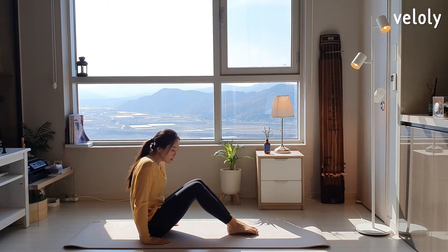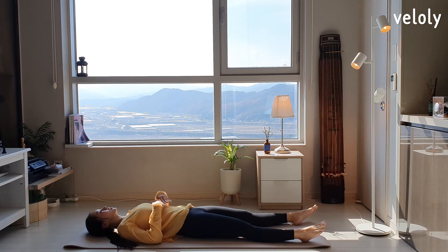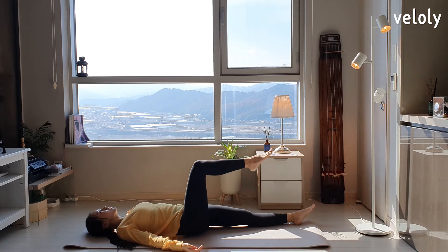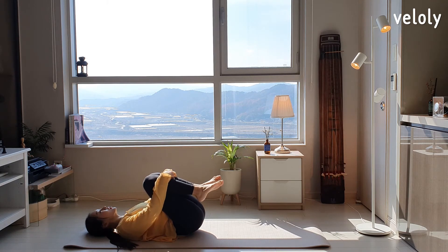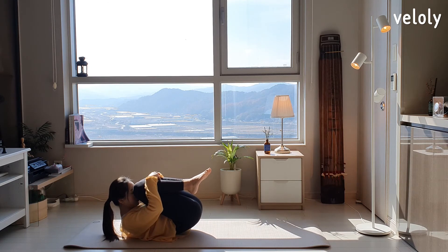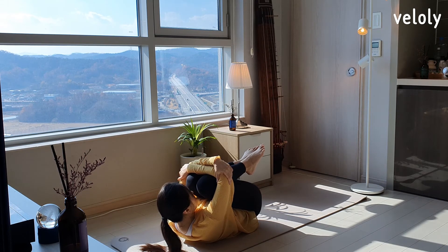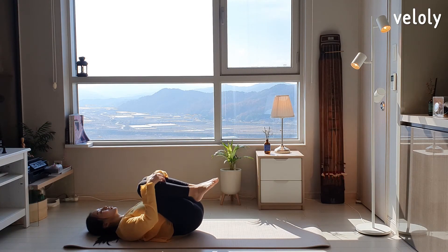Lie down on the mat. Let's focus on the Manipura Chakra on the navel. Feel the energy and slowly pull your knees close to your chest. Hold your legs with both hands and slowly bring your forehead close to your knees. Stay there for a while. Close your eyes, breathe, and feel the energy. Head down and slowly move left and right to relax your back muscles.